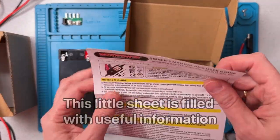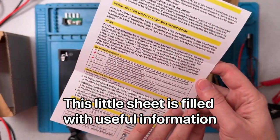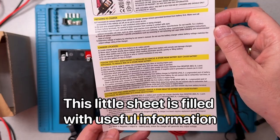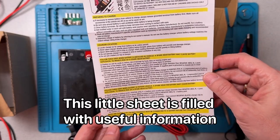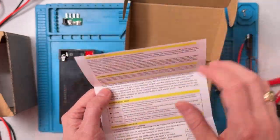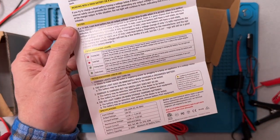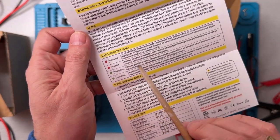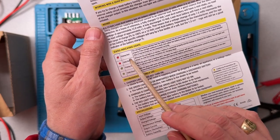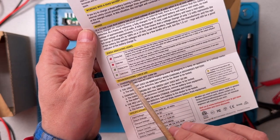The last thing is a short instruction sheet - English on one side and English on the other side. So a two-page instruction sheet, all in English, that gives us some tips on how to connect it. A couple of things I want to point out from the instructions: there's an indicator LED, and the LED has four different states it can be in - pulsing red, solid red, pulsing green, and solid green.